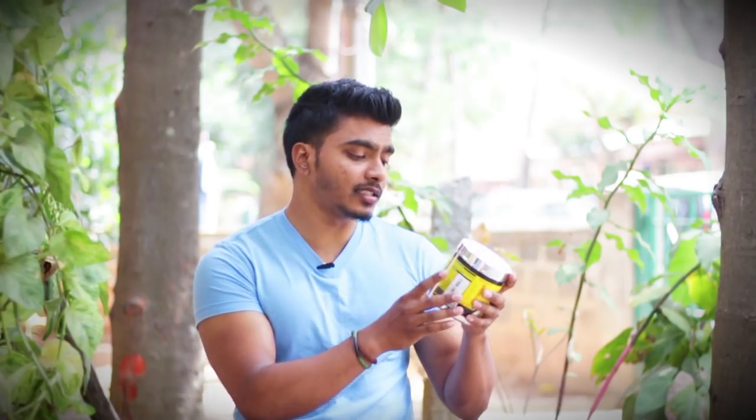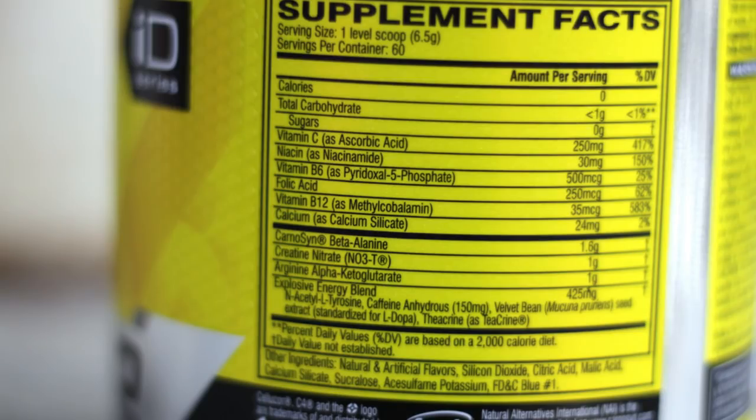The ingredients include carbohydrates, 1 gram. Vitamin C, Ascorbic Acid, Niacin, Vitamin B6, Folic Acid, Vitamin B12, Calcium Silicate, Carnitine, Creatine, and Arginine. These ingredients are what make this product really good.